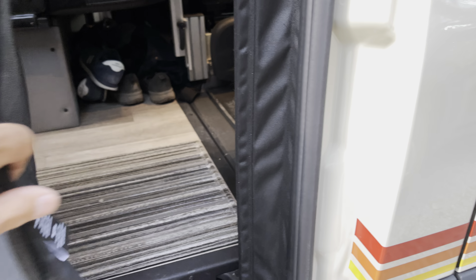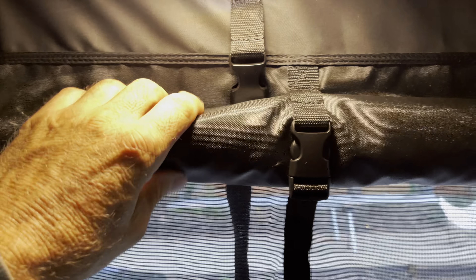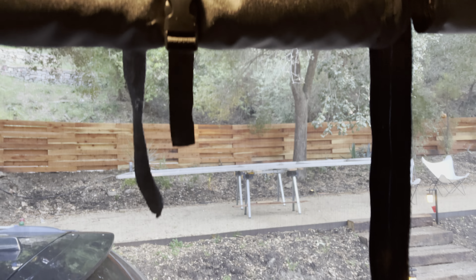Coming inside, you got your magnetic strip right here, so very easy to get in and out. With these, you have the option of dropping the blackout screen, the privacy screen, and bring that all the way down, zip that up, and you got complete privacy in here.